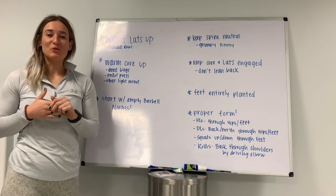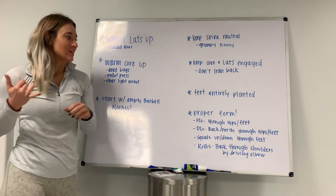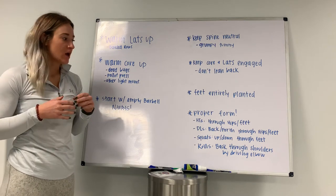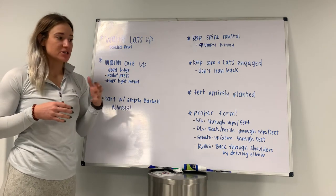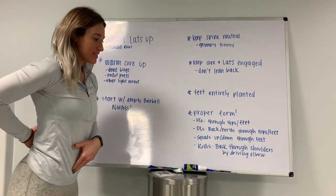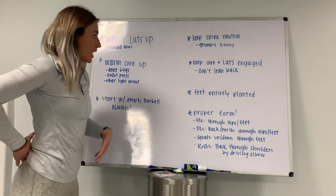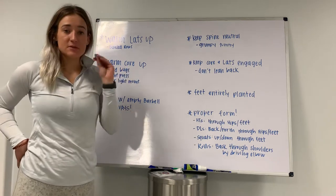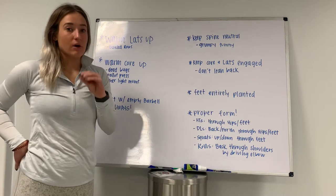Alright guys, we're talking about how to keep your movements out of your lower back. There are a couple steps that I find really help me. You'll find this is especially common in females because we stand with our butt out, so you already have that tilt in your lower back, putting a lot of pressure on it. These are things I go through to make sure my movements feel really clean and I keep them out of my back.